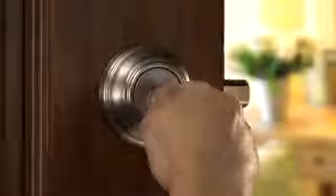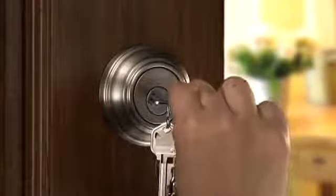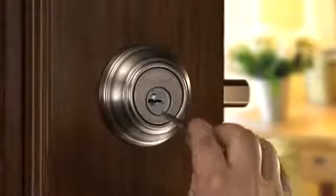To change the key, simply insert the functioning key, turn a quarter turn clockwise, insert the learning tool, remove the existing key, and insert a new key. Wasn't that easy?